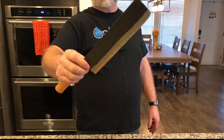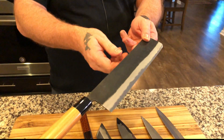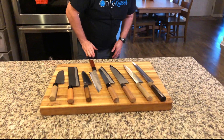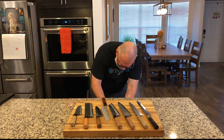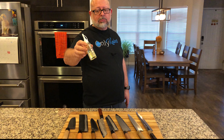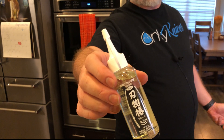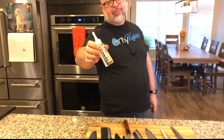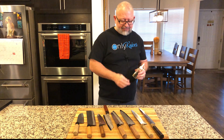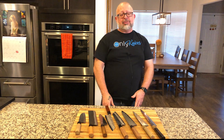One of the ways that you can store these knives to make sure that they don't go through this oxidation process is there is a product called camellia oil — other companies have it by different names. We have a bottle here for you. It is a type of oil that's not food-based, so it's not going to go rancid on your blade. If you're storing your knife for a long period of time, you could put a little on and the oil will help protect against oxidation. If you're using your knives on a regular basis, I don't think you need to do it — I think you need to let the oxidation happen.